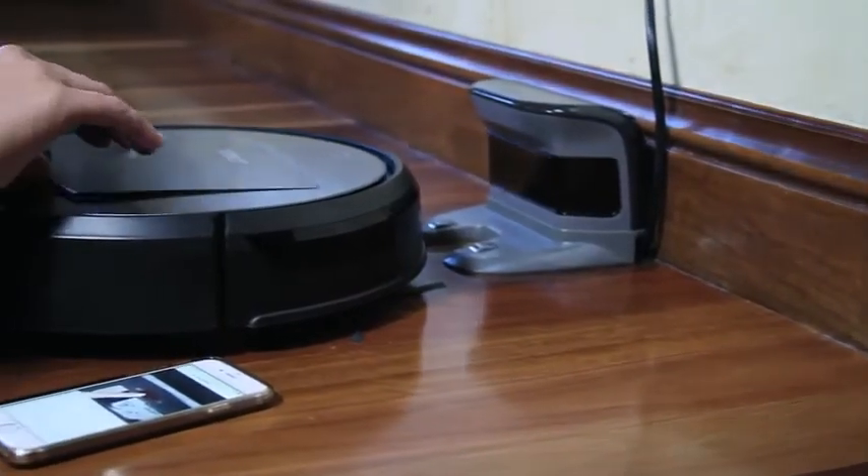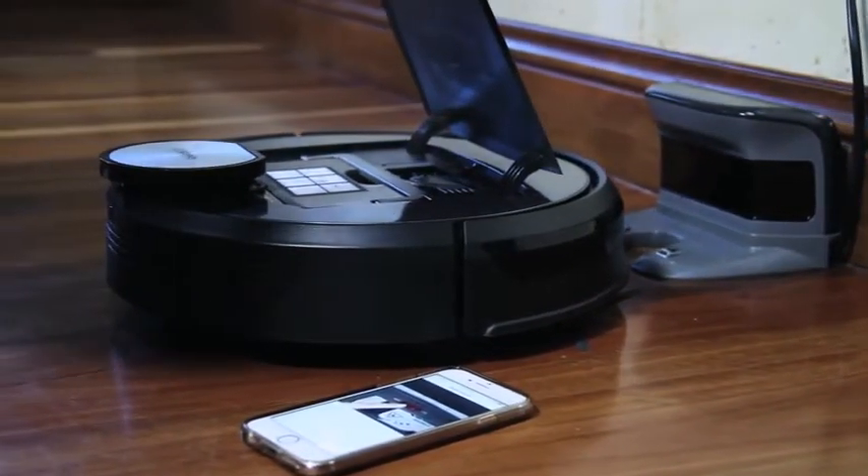Most routers are dual-banded, so you don't even have to worry about switching this. But a few routers require you to manually set it to 2.4 GHz. You can learn how to do this either from the instruction manual of your router or find it online.